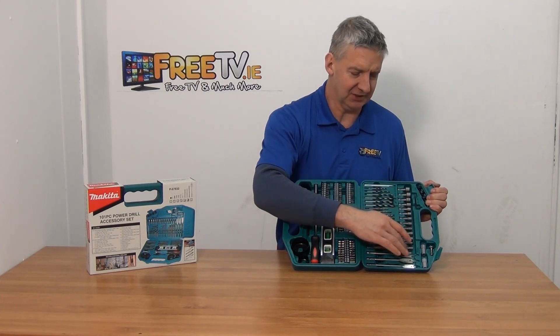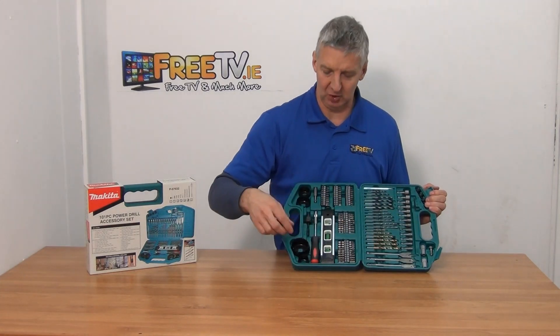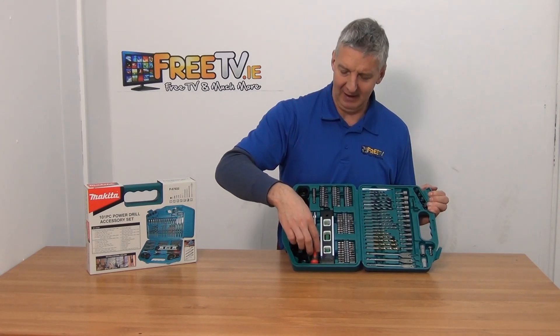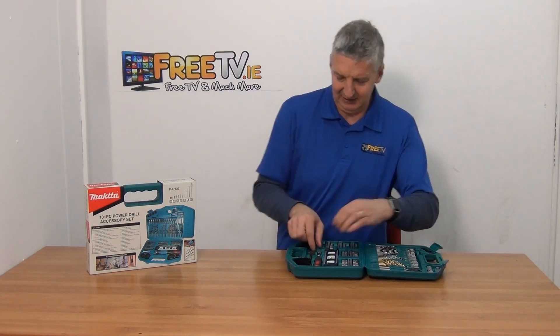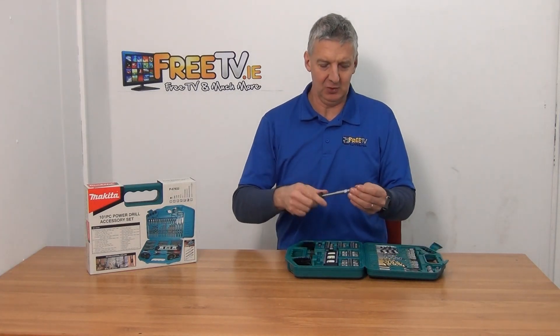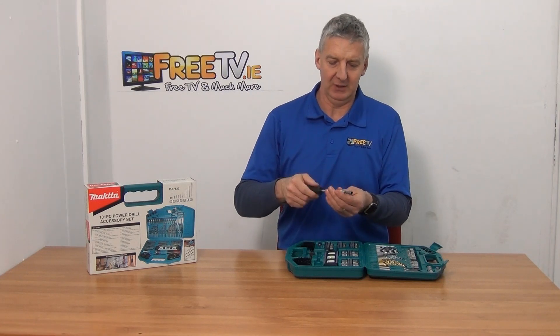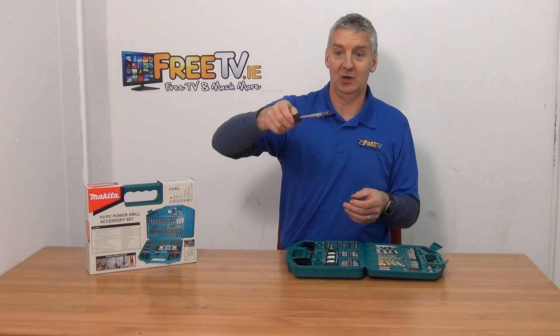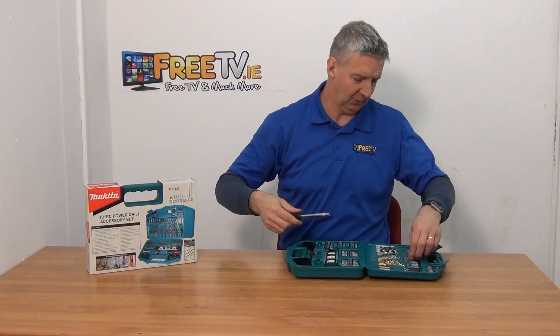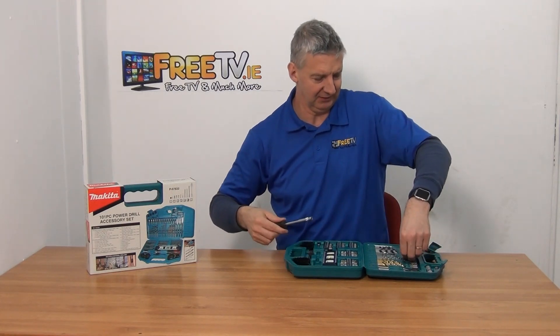We have all the connections here again to go into your standard chuck. If you don't want to use a standard chuck directly, there's also a handle here so you can use the pieces as if it were a socket set — driving directly with it. That range goes from 5 millimeters all the way up to 13 millimeters in terms of sockets.